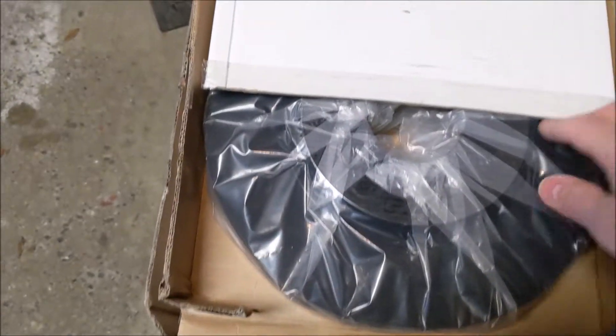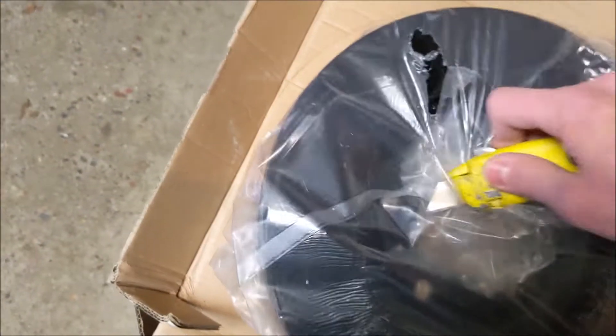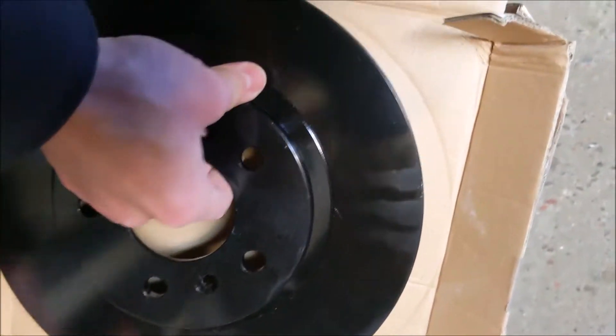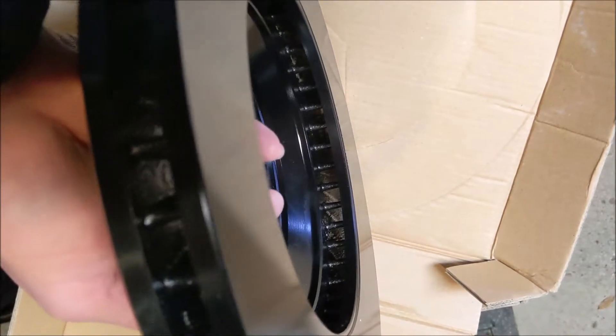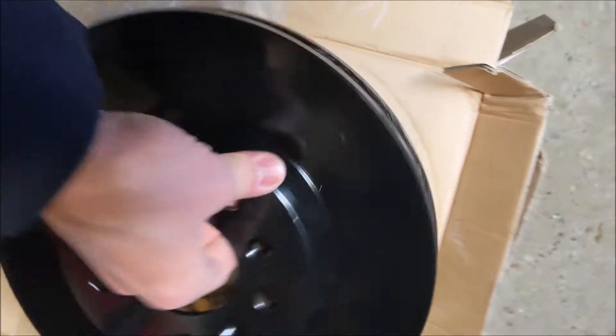Let's dig out one of these front rotors. One of these bad boys came wrapped in plastic. Using a utility knife - blade is dull. Look at these, they're snazzy. You can see they're coated all the way through - it's not just on the outside. They coated this whole thing. When you apply the brakes, it'll wear the coating off the surface. So far I'm impressed.